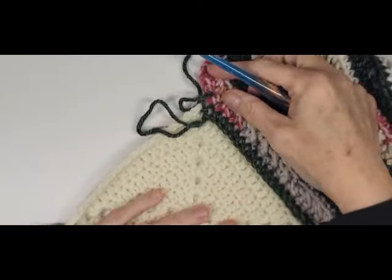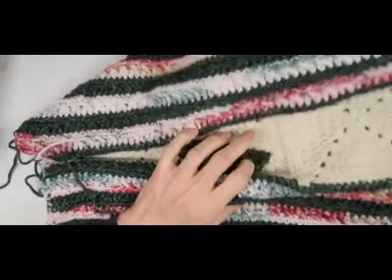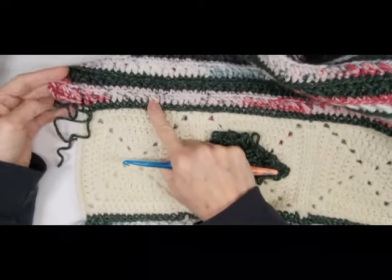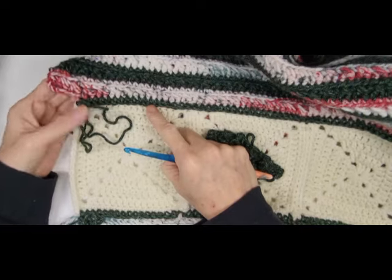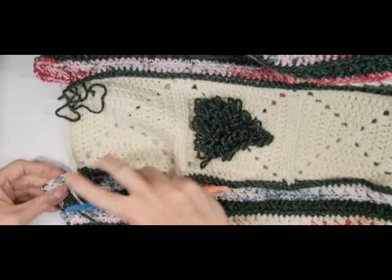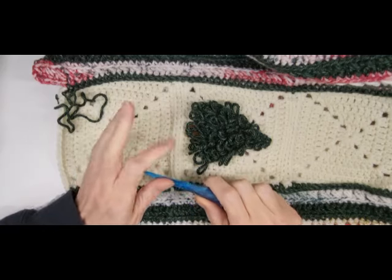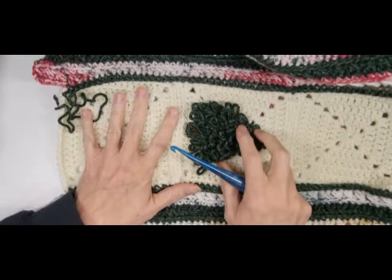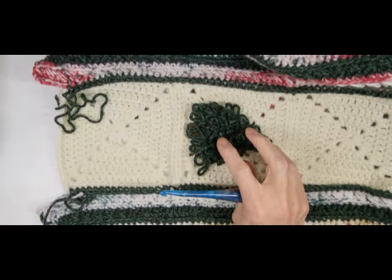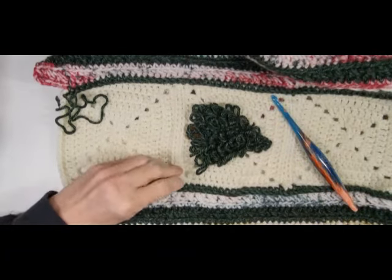I had to fiddle around with this a little bit. At the bottom of my squares, on the first side I did, I had four extra stitches at the bottom, so when I did the other side I had to make sure I also had four stitches at the bottom to make it match. Okay, now this is where that word everybody hates comes into play — gauge. I personally hate doing gauge swatches, so I don't do them. I just figure it out as I go.